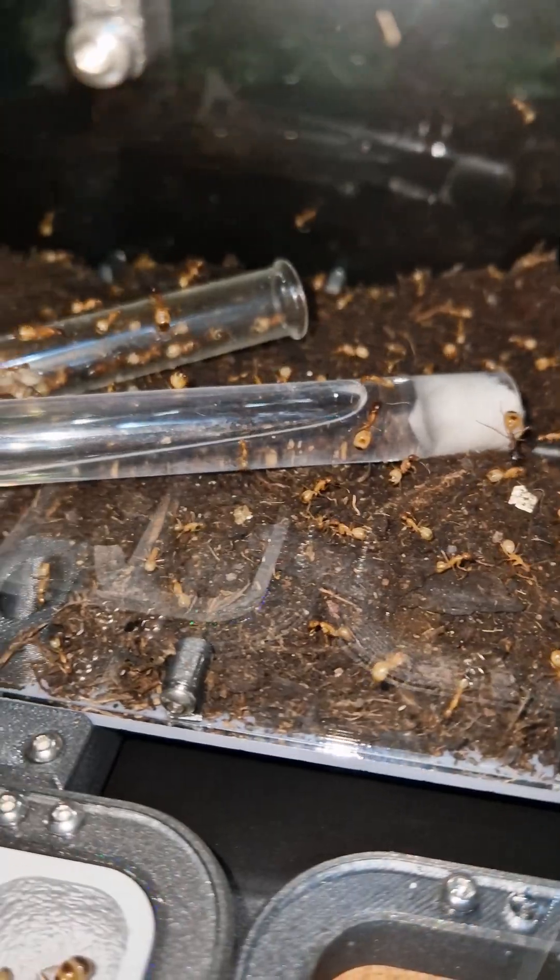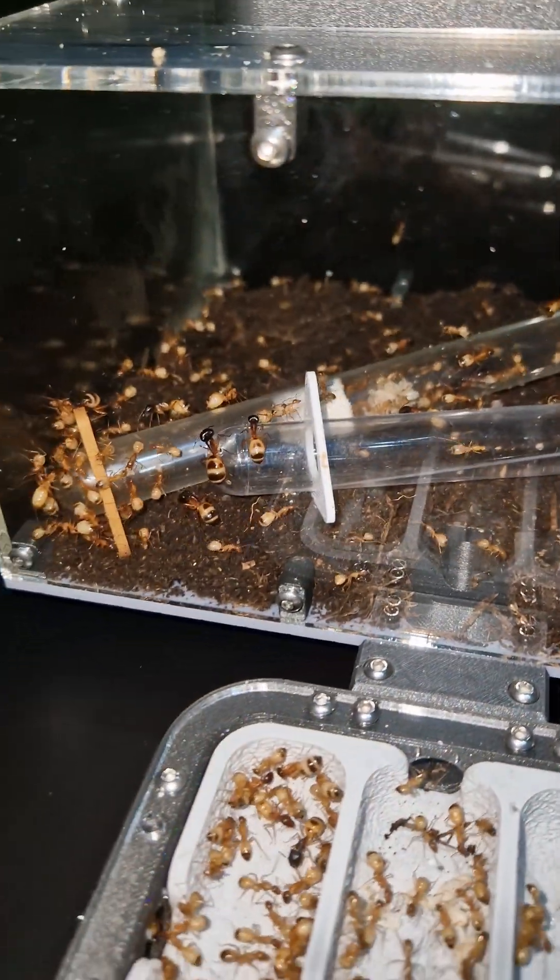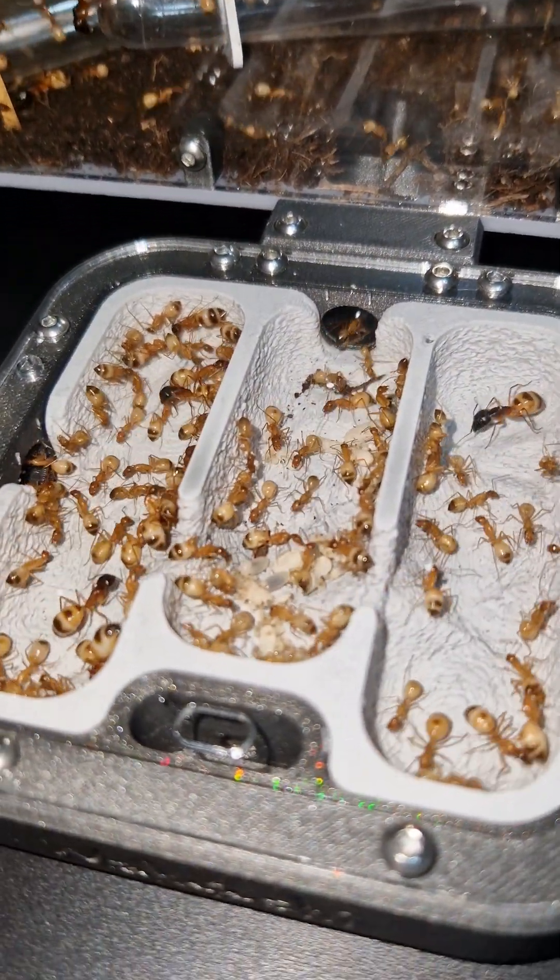It's looking pretty hectic still, but that will settle soon. The ants have found the nest already, and there's already brood inside.